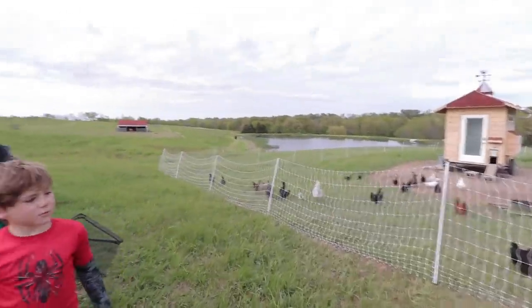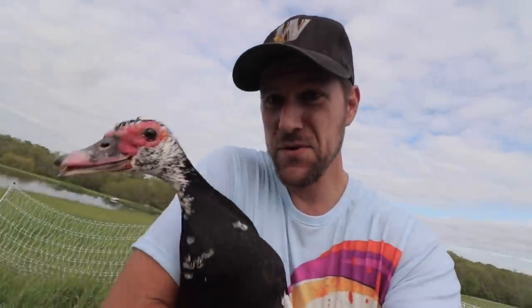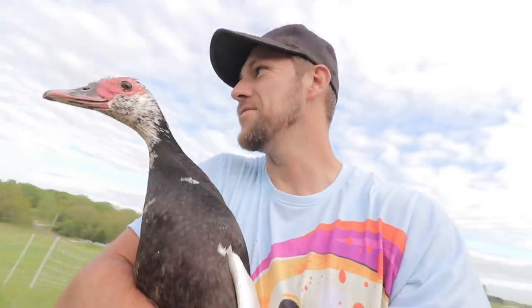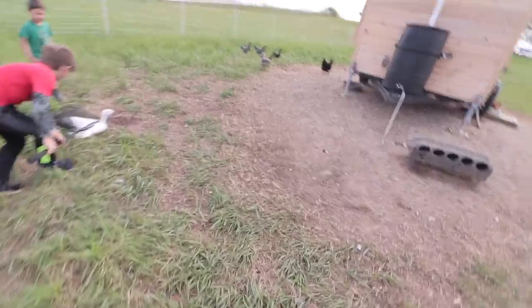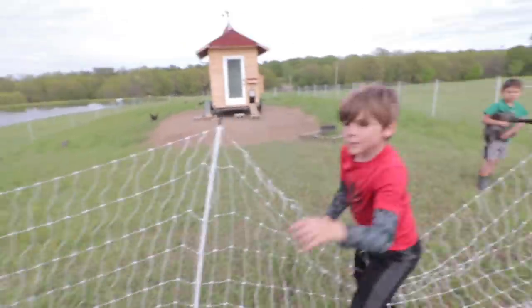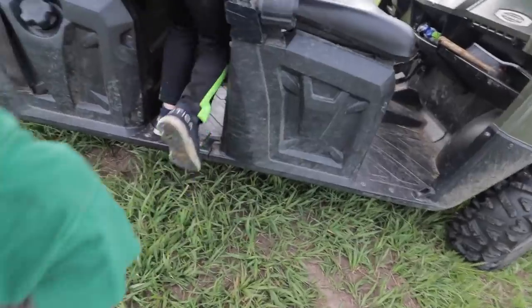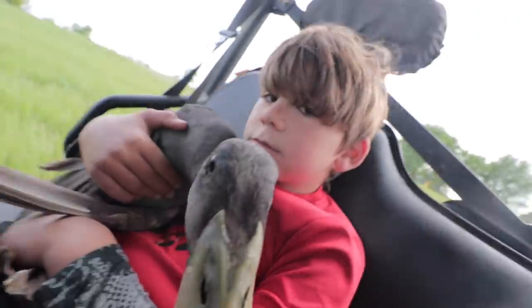We gotta get Amelia first if we're gonna catch her before she flies. I've got Amelia — she's a flyer. Even thinking about putting a GoPro on her to see what her perspective is of the pond and in the air. Gotta be quicker! We got them both. We've got Green Lantern, the black Cayuga duck, and Quackers. We've got Squeakers, our Silver Swedish, and Amelia, our Muscovy.